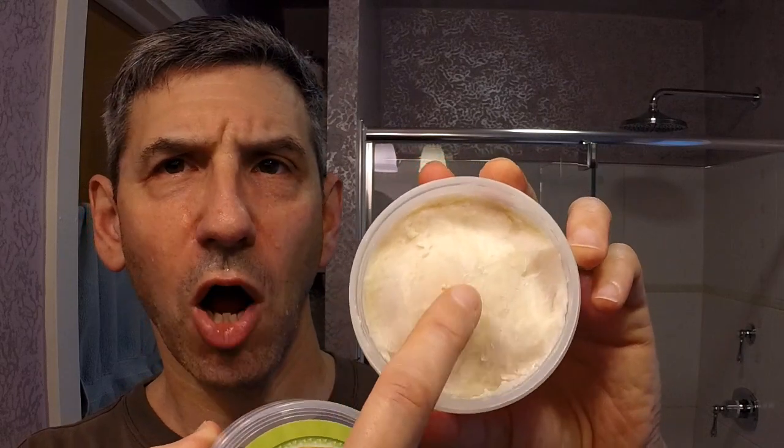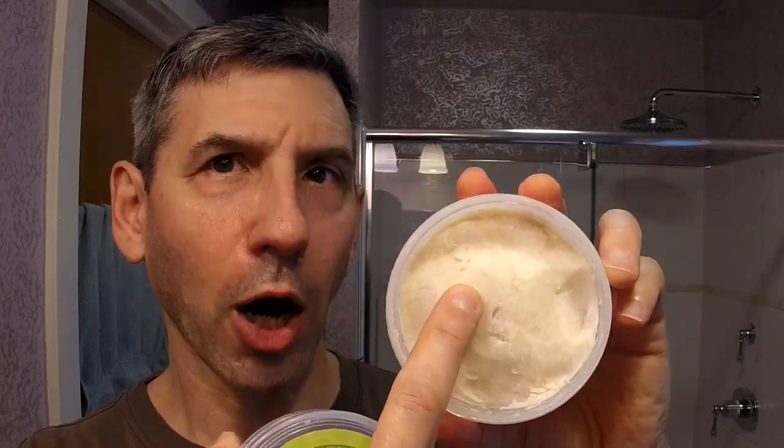Let me show you what it looks like inside the container. It is a hard-dish soap but not a hard soap. I've scooped out plenty for the week into the Captain's Choice loading bowl, which I'll show you in just a moment.